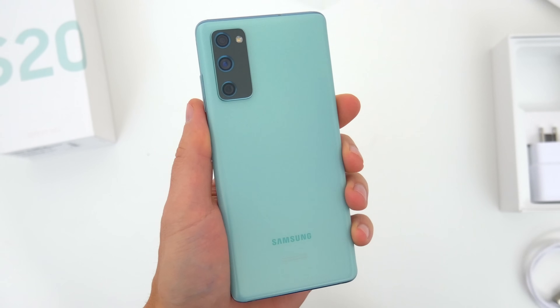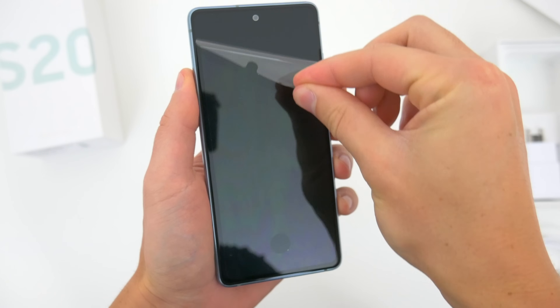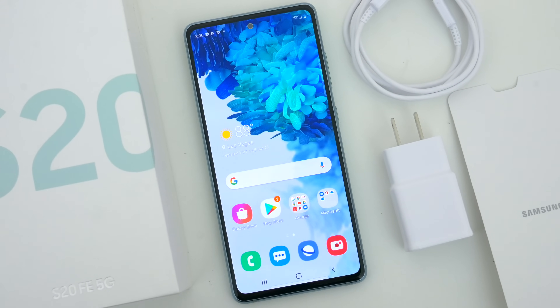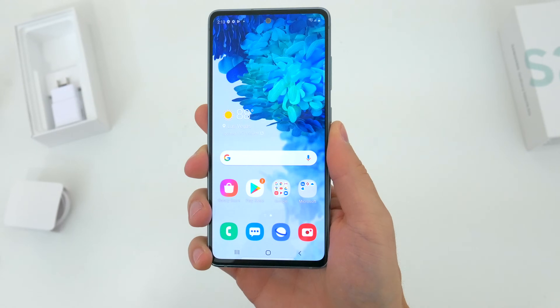With all that stuff out of the way, here is the S20 FE. And right off the bat, I have to say, I think this is a really good looking device. It obviously looks pretty similar to the flagship S20, but let's go ahead and talk about some of the things that make this phone a little different.